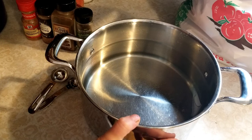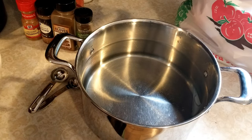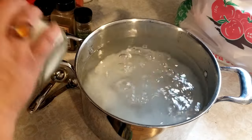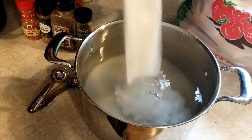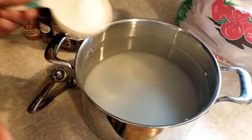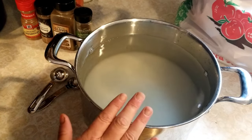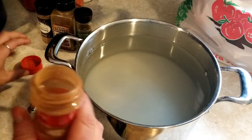To the four quarts of water I'm going to add four cups of sugar. You can reduce the sugar if you like — this is just the mixture I really like. So we've got our four cups of sugar in here.